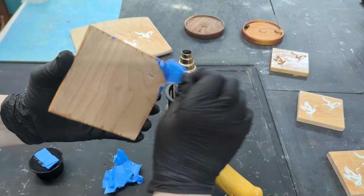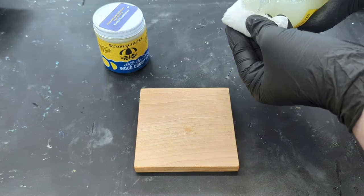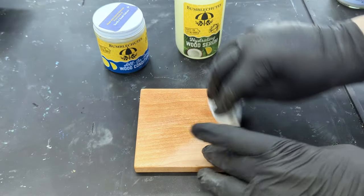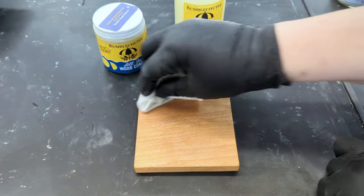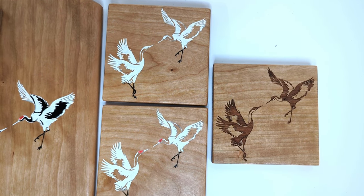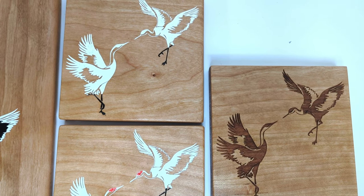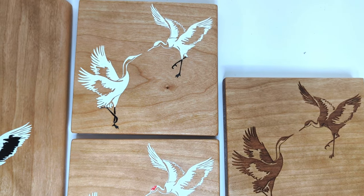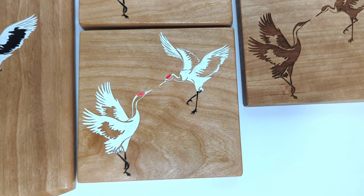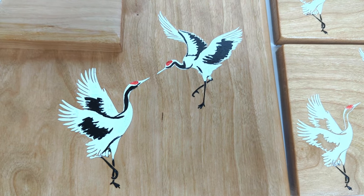Then do a light sand on the back — be sure to have a soft rag on your sanding table so you don't damage the epoxy. Finally, add an all-natural wood finish to the back; I use the same wood hydrator and conditioner I use on all my charcuterie boards. Here is a look at the different stages: from a simple engrave, to added color fill, a third touch of color, painted raised areas, to the finished coaster with epoxy.